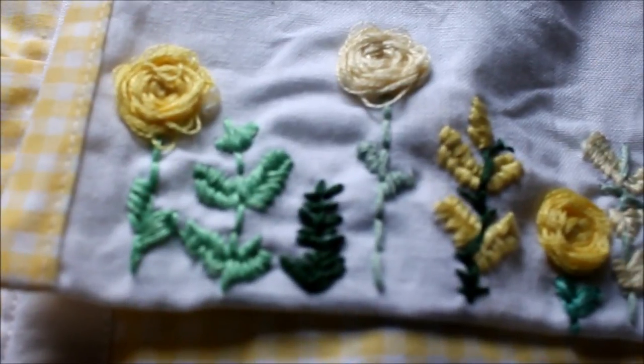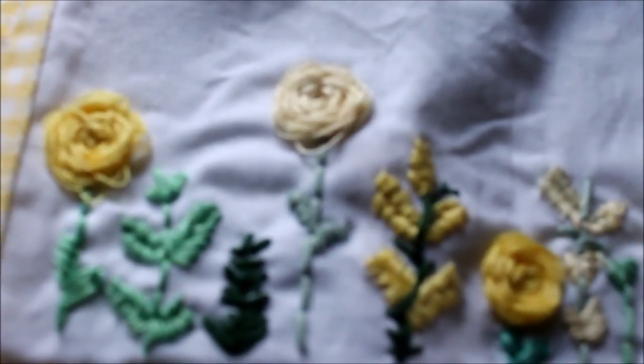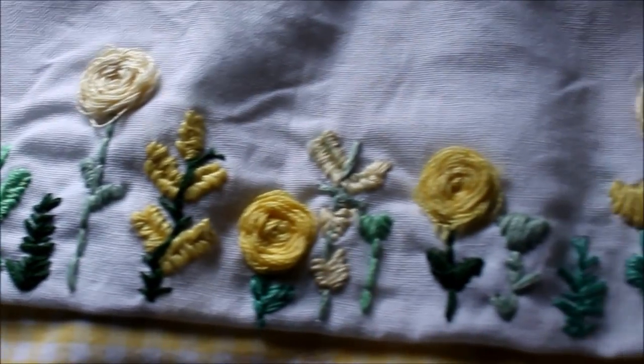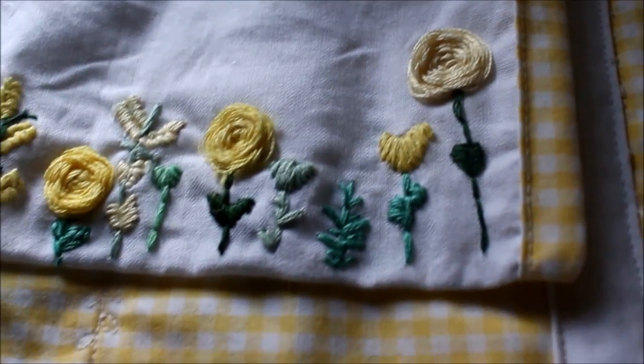If you decide to try out these embroidery techniques, be sure to send me a picture on Instagram because I would love to see it. If you found this video helpful, be sure to hit the bell so that you don't miss any other Back to Basics series episodes or my other videos. Thank you so much for watching and I'll see you next time. Bye!